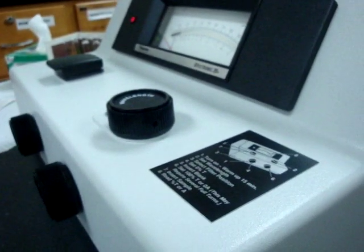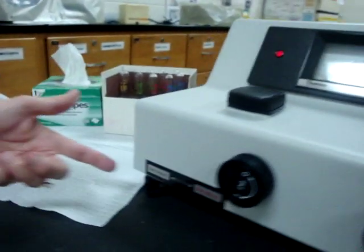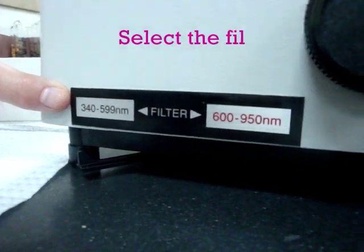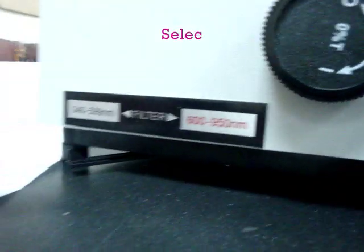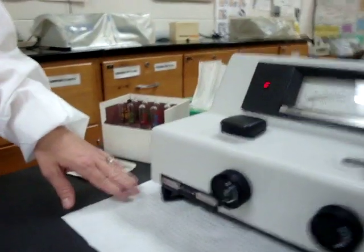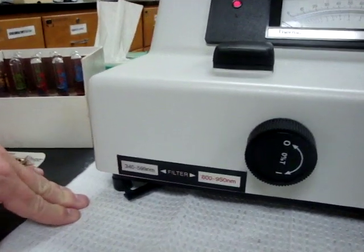The next thing is to select the filter position. On the Spectronic 20 Plus, the filter is on the bottom left-hand side. You have a filter for 340 to 599nm or 600 to 950nm. Since we're working at 420nm, it's already set correctly. Once the filter is at the proper position, move to the next step.